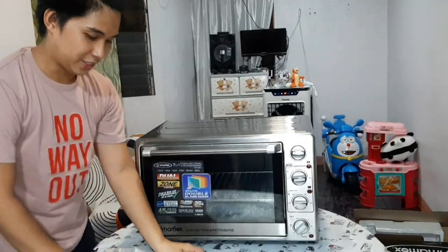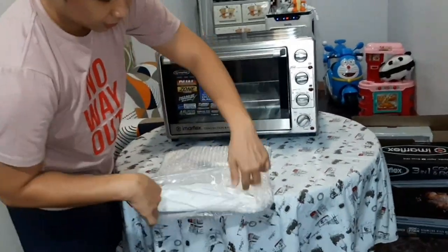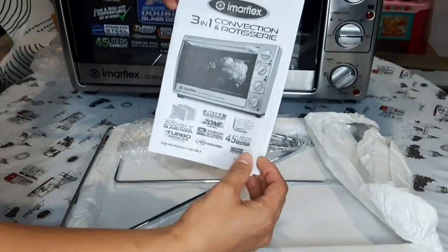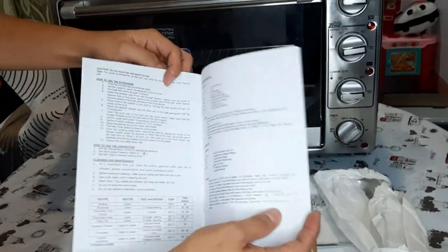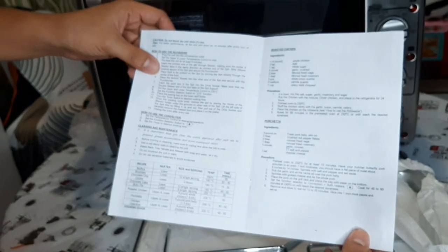Sa accessories naman tayo. Ito yung kanyang mga accessories. Of course hindi mawawala — manual. Ugaliyin natin magbasa ng manual para iwas tanong-tanong, para hindi rin natin masira yung item pagka dumating sa atin. Kailangan lagi nating basahin ang manual.